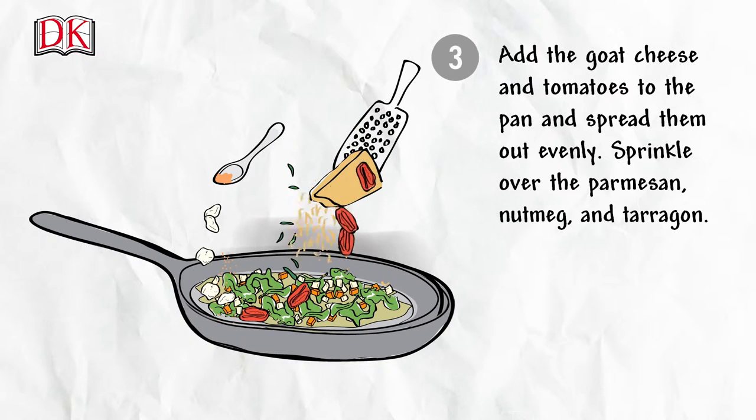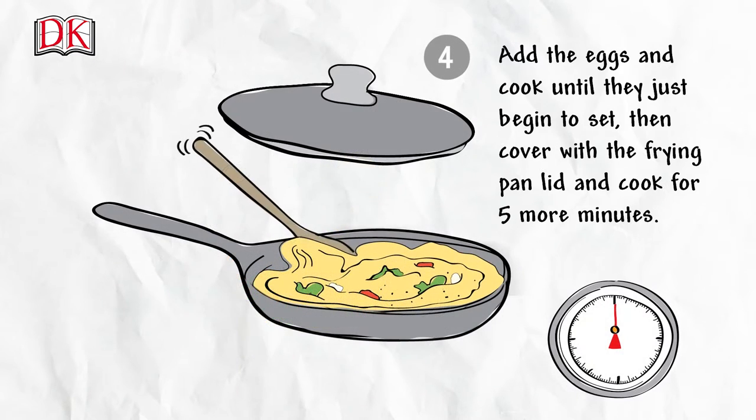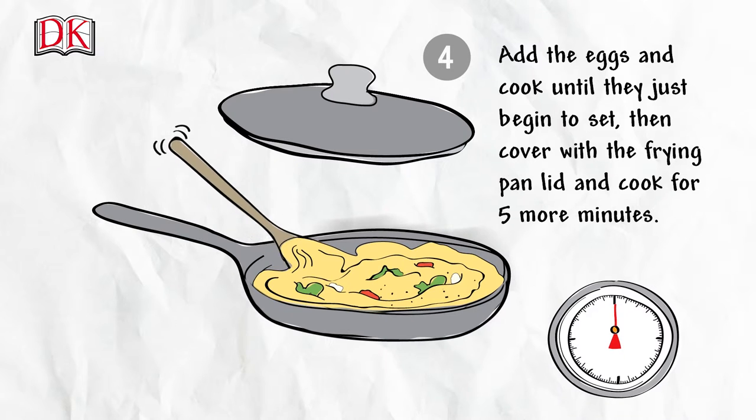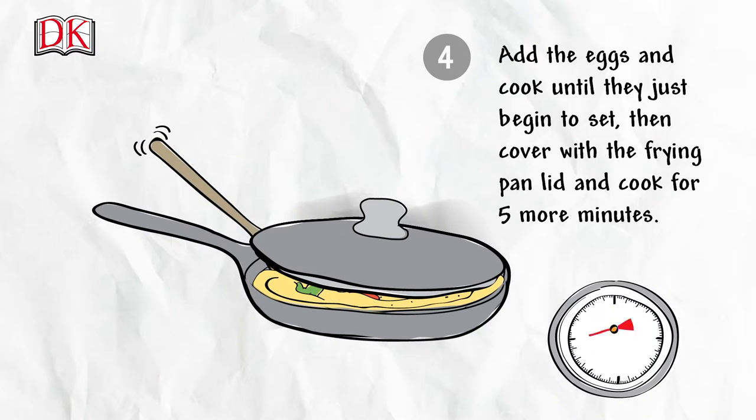Add the goat's cheese and tomatoes to the pan and spread them out evenly. Sprinkle over the parmesan, nutmeg, and tarragon. Add the eggs and cook until they just begin to set, then cover with the frying pan lid.